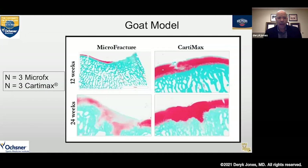We then performed a goat model. To the left of the slide you can see the microfracture model, showing a fibrous fill with a very inhomogeneous staining pattern for glycosaminoglycans. To the right, we see a homogeneous staining pattern for glycosaminoglycans, more like normal articular cartilage, continuous with the adjacent edges of that lesion. It's also filled up very nicely, as opposed to the microfracture arm of that goat model study.